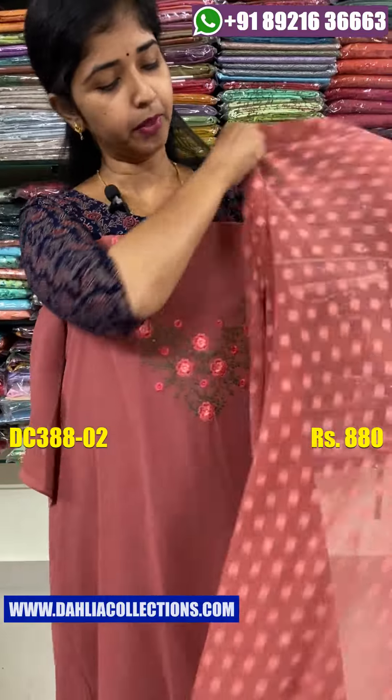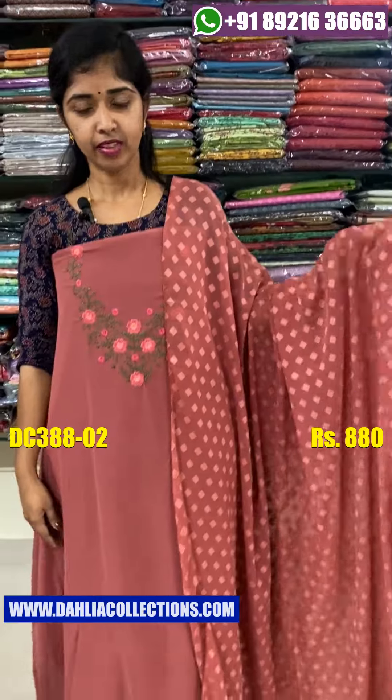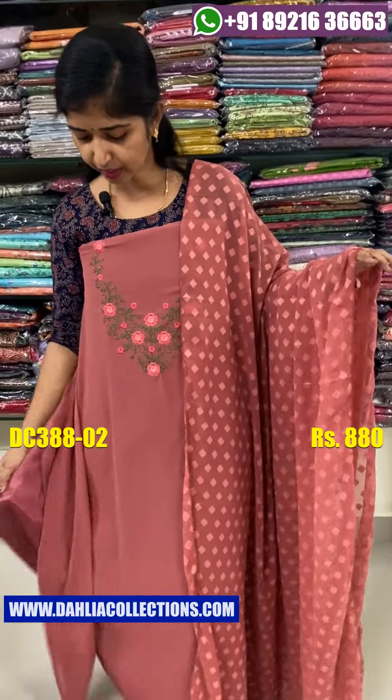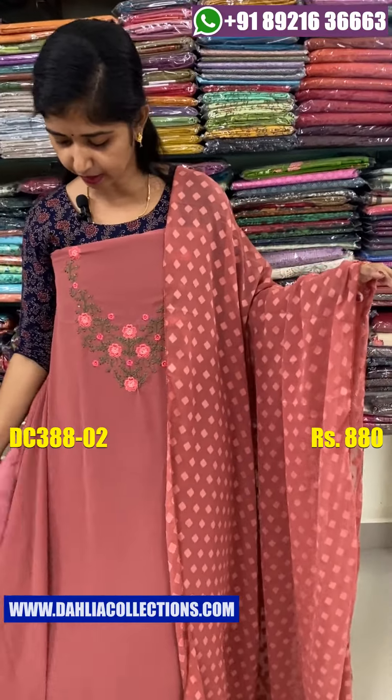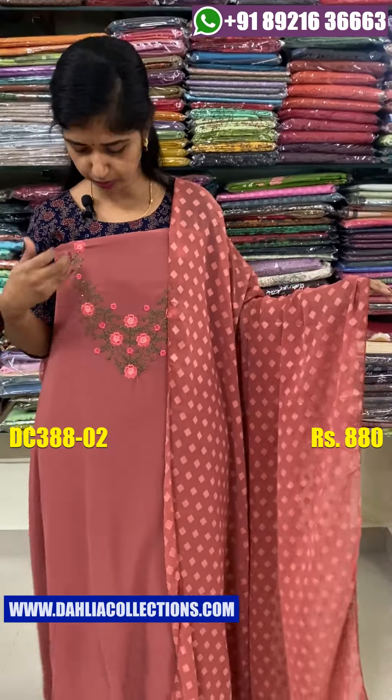The back side is plain — we have to add the color on the back side. Let's go to the side. We have to make a product like a new color.